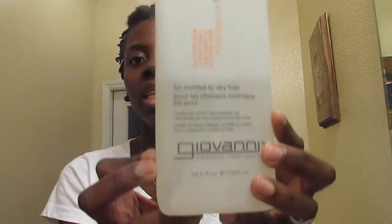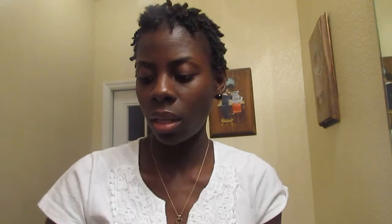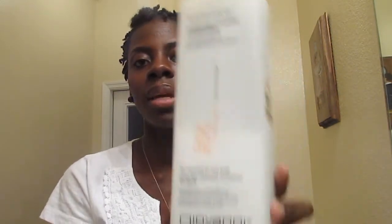The back was already two-strand twists. So I washed my hair and conditioned my hair. I left the two-strand twists in the back but I'm re-twisting it. I basically got in the shower, washed my hair with the twists in, then took the front out. I washed my hair with Giovanni shampoo, and I conditioned my hair with the Giovanni conditioner.